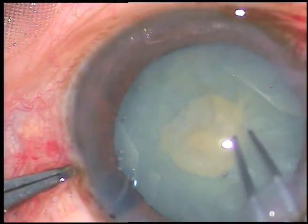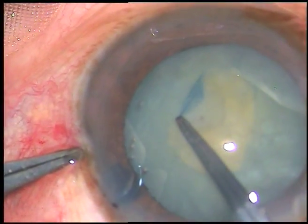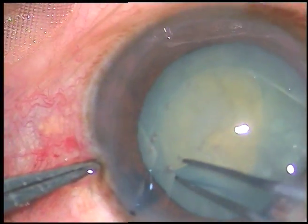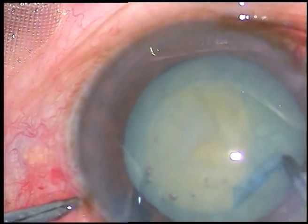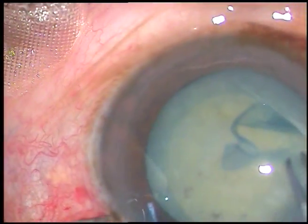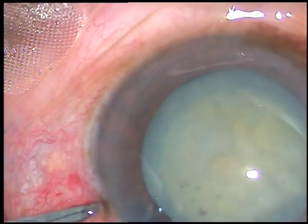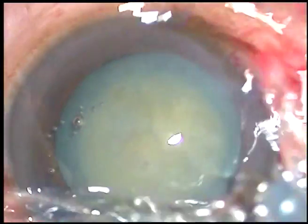I hold this capsular tag with Utata forceps, go anticlockwise and remain at a certain equal distance all around from the margin of the dilated pupil, and thus I make a fairly round rhexis in intumescent cataracts. I believe you also can do it.